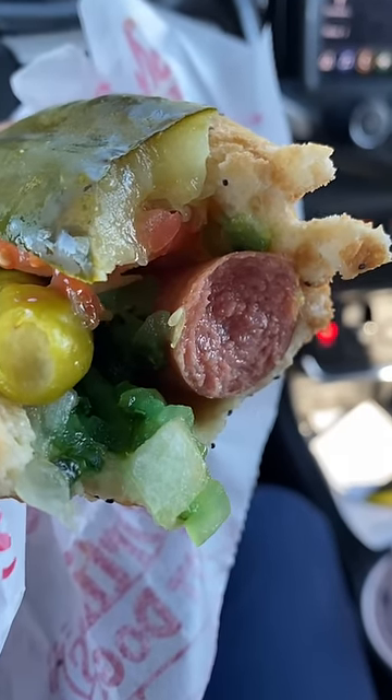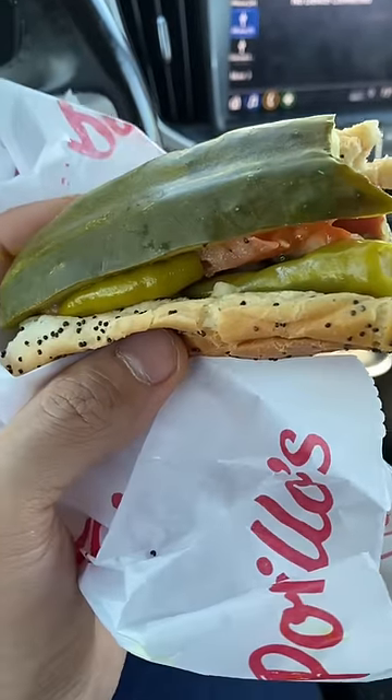The sausage casing has a nice snap. Although it looks overwhelmingly veggie heavy, it actually works.